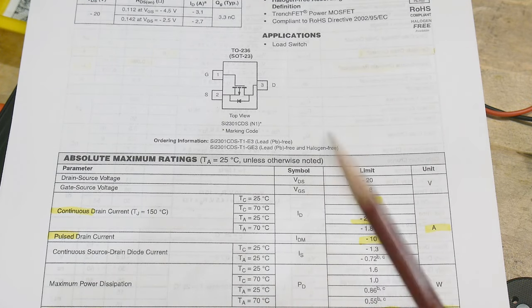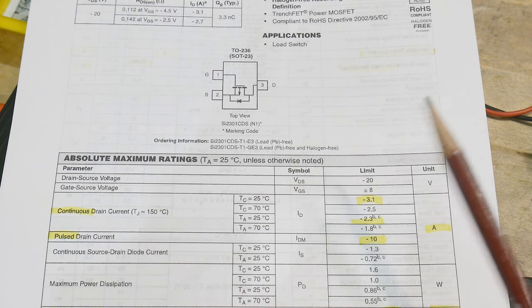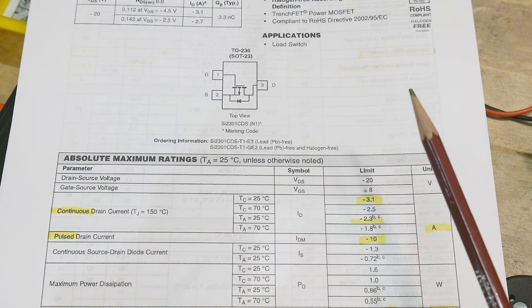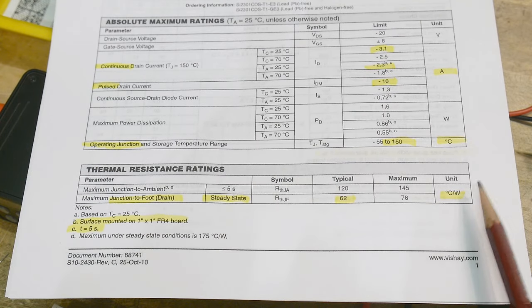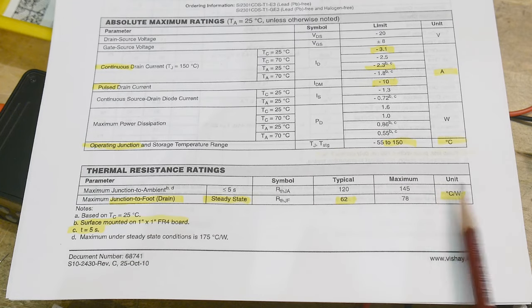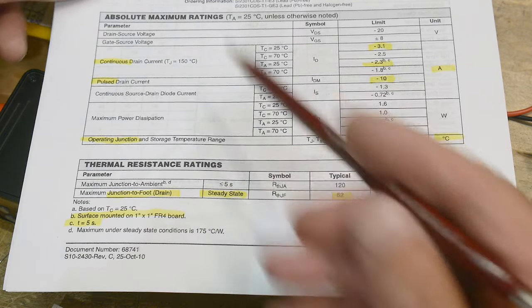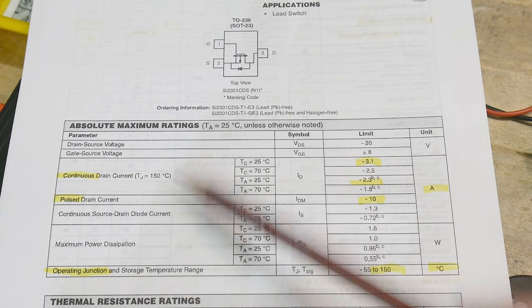What is it all the time? It doesn't really say. We have some thermal ratings in degrees C per watt — one for less than five seconds and one for steady state. I think this is the real steady state: 62 degrees centigrade per watt. These are all absolute max ratings, not recommended ratings — that's kind of weird.